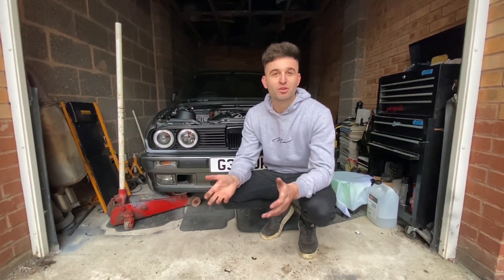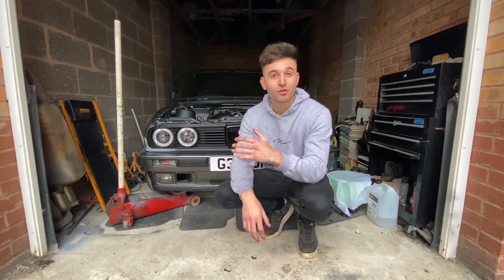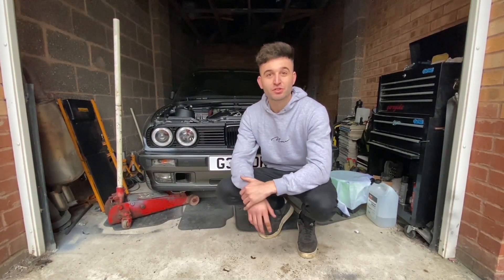We've got loads of content coming. If you're enjoying the videos be sure to give it a thumbs up, comment down below what you'd like to see on the channel or done on the E30, subscribe if you're new, and I'll see you guys in the next video.